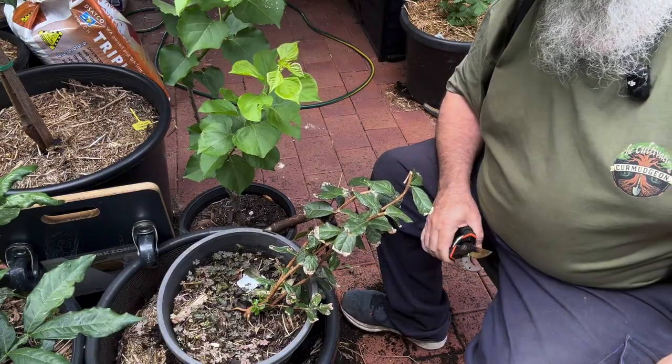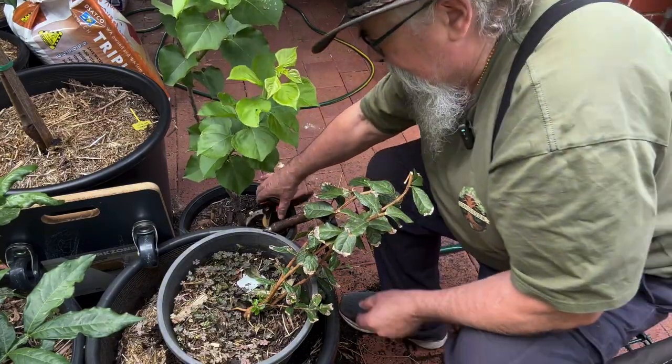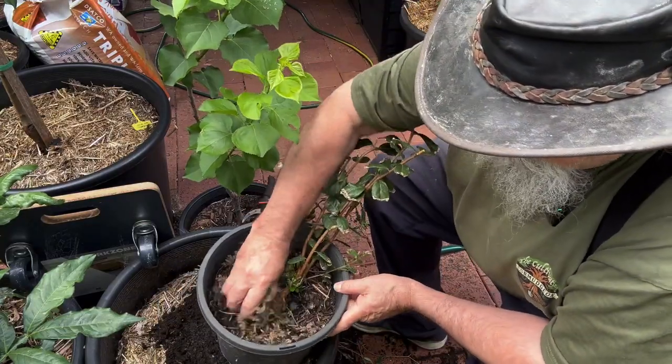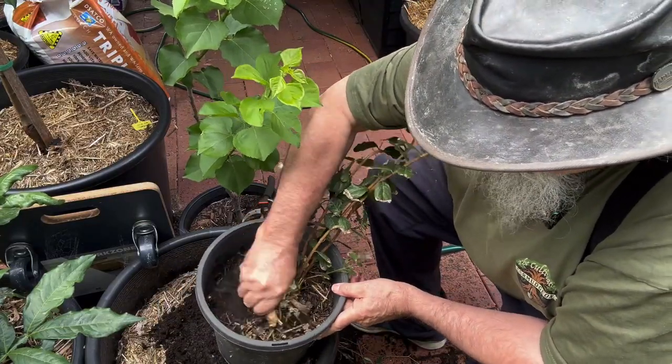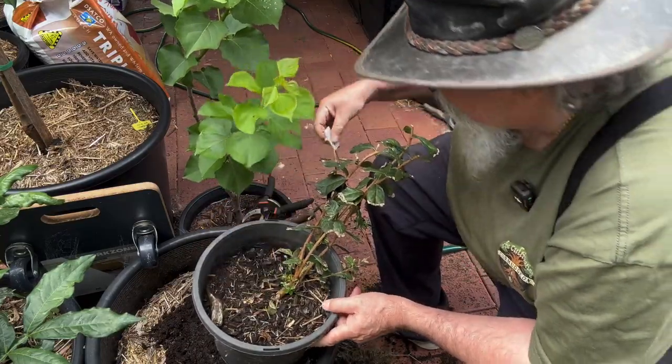In this way I hope to get it nice and bushy and keep it small. We'll also need to clean all these weeds out — I think it's some awful clover-ish type stuff down here. And there are those horrible plastic labels.